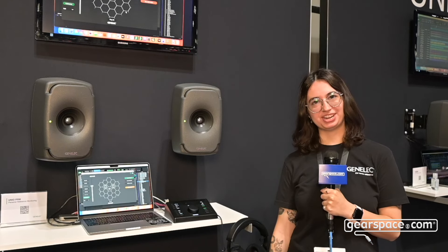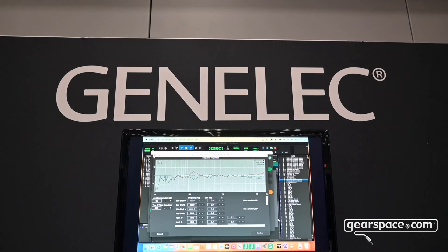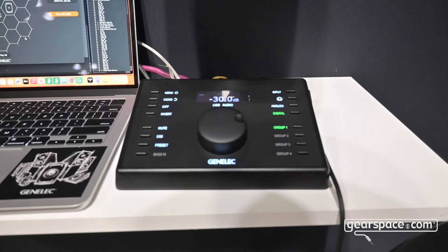Hi Gearspace, this is Izzy from Genelec. I'm here at AES New York and today we're showing off our new personal reference monitoring system. If you were here last year, we showed the 9320 monitor controller.